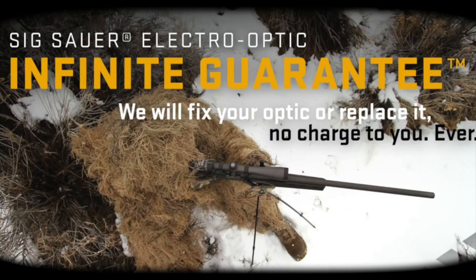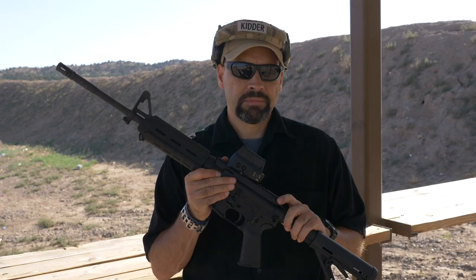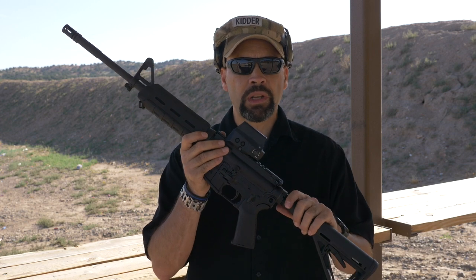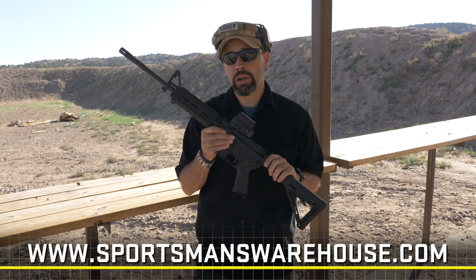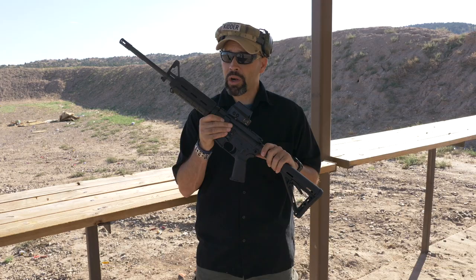And if something should ever happen to the Romeo 8, it is covered by the incomparable infinite guarantee and Sig Electro Optics limited five-year electronics warranty. We have one of the very first production units and are the very first to get our hands on this amazing new optic. So far we've been very impressed with its rugged reliability and outstanding performance. Look for the Romeo 8 series soon at your local Sportsman's Warehouse store or buy it online at www.SportsmansWarehouse.com.